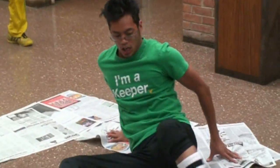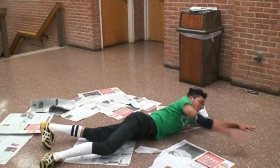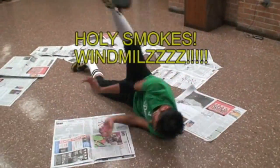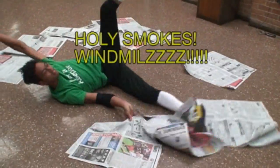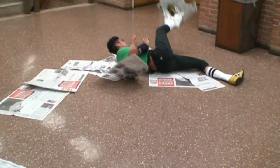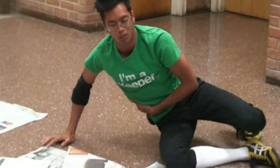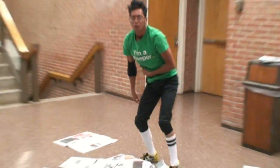Alright, windmill time. You want to make sure that your legs are stretched. It's a good thing I've got a new stage. Yeah! My rib. That's how you successfully perform a windmill.